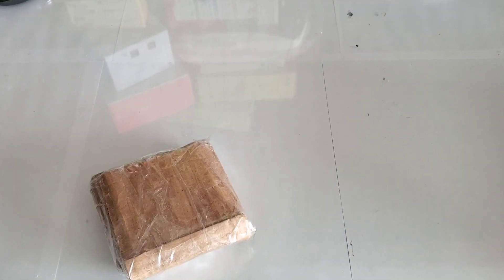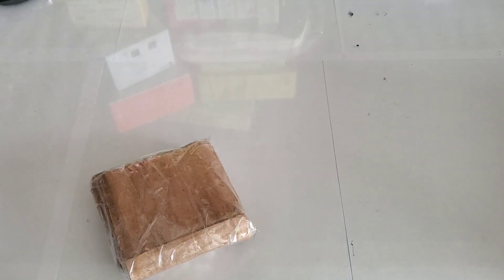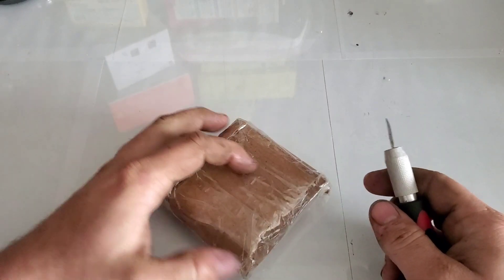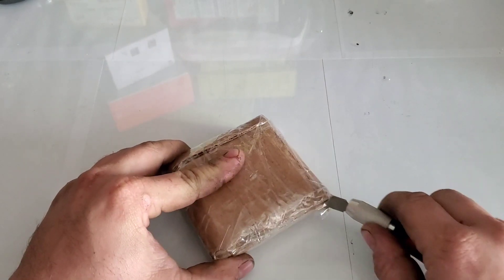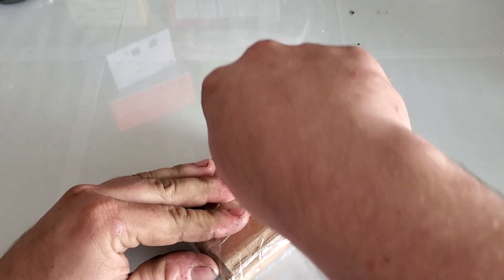Hey guys, welcome back to another video with Tony's phone collection. Today we're gonna do a quick unboxing on this phone that I bought off eBay — I was the highest bidder, I got it really cheap. And as you can see, the packaging is pretty interesting; I don't think I've ever seen a phone packaged like this before.